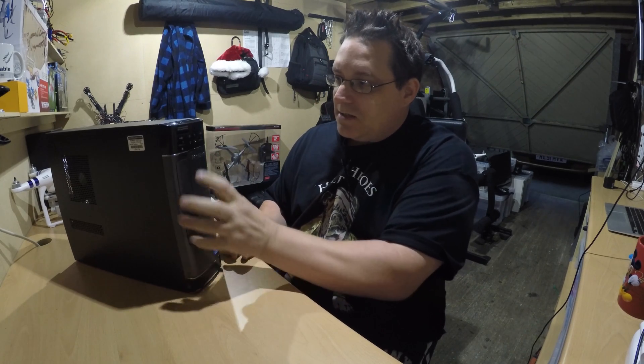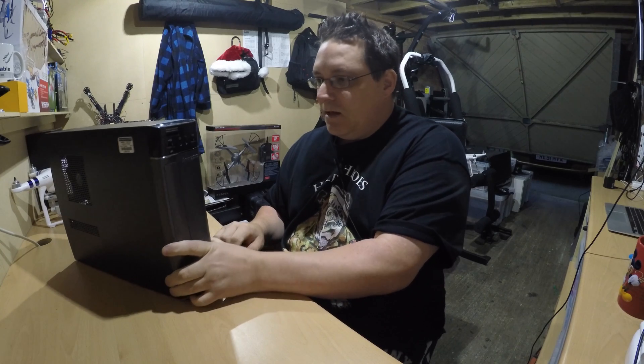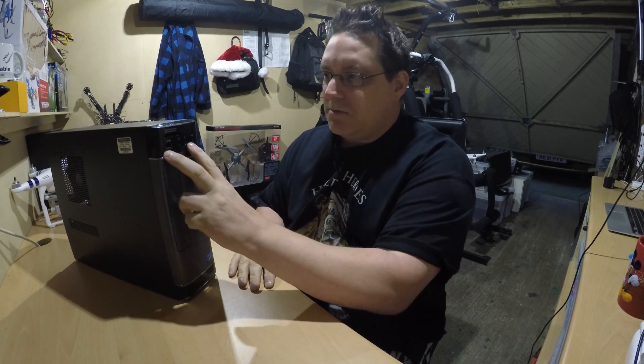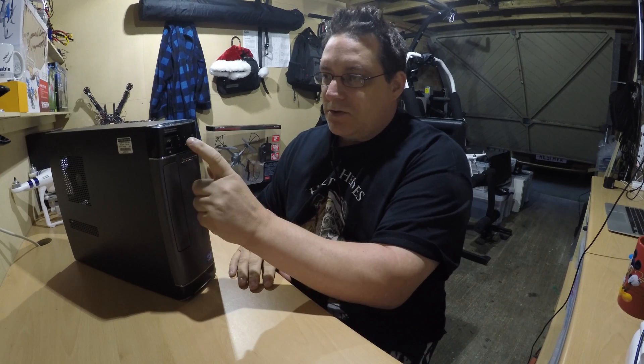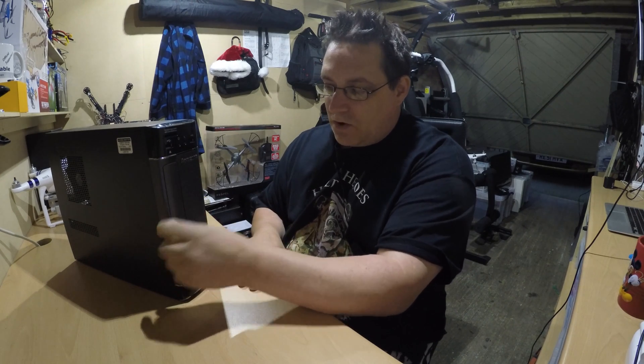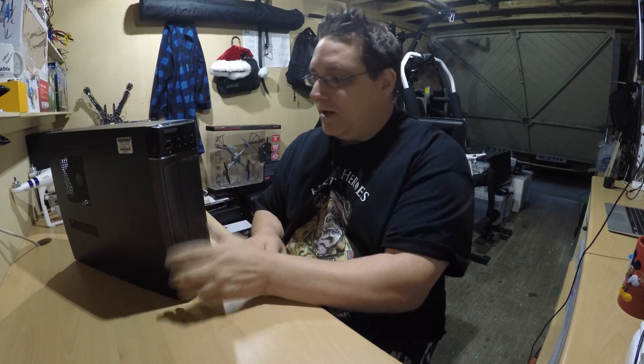So we've got one of these Lenovo PCs here. It's a desktop PC. They're getting quite popular now — making PCs and laptops and all-in-ones; basically quite nice, these are. You've got two USB ports in the front, a memory card reader in the front, headphones and microphone, DVD/CD-ROM, and an on/off button just at the top here.